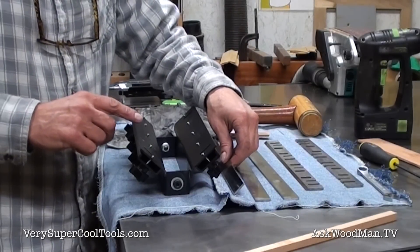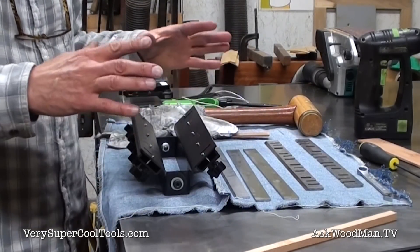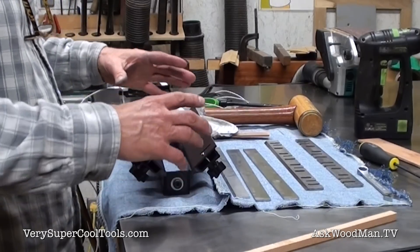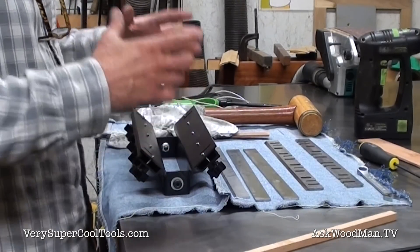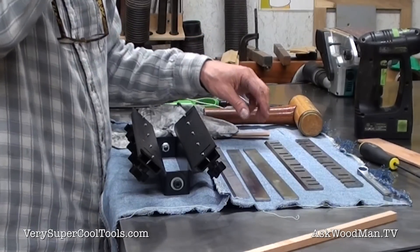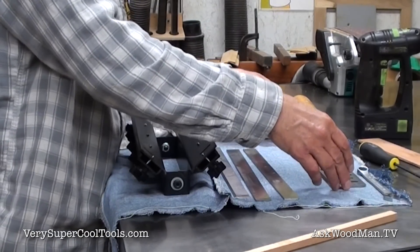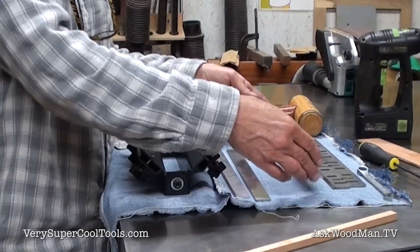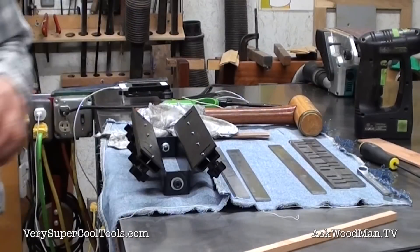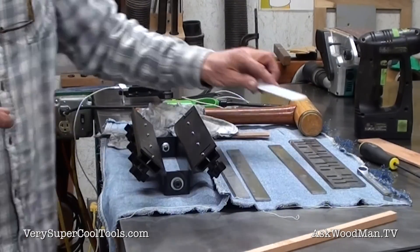This jig was made in such a precise manner that both pieces are identical — they were formed in a computer-controlled machine that broke the pieces identically. These are the Hitachi knives; I'll set them aside so I don't clank them. This odd knife will get sharpened by itself.